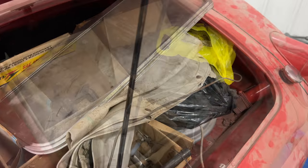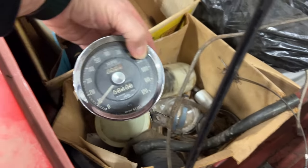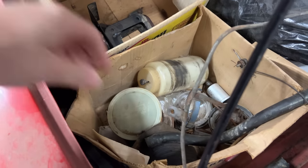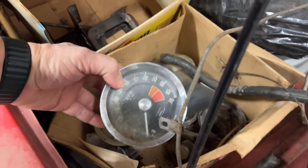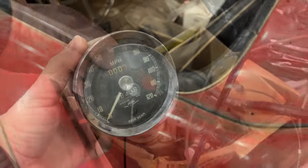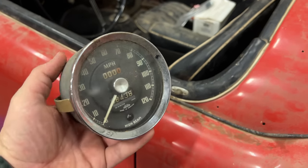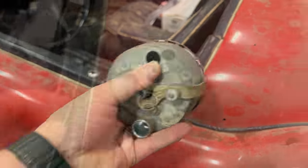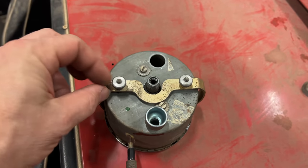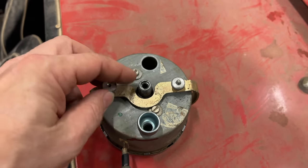Here's the speedometer. Here's the tachometer - get those put in first. I'm sure most people are familiar with how this works, but for those who haven't worked much on their car yet, this clamp right here is what holds the gauge in. It's actually really easy to remove the instruments from one of these cars - you just unscrew these nuts here.